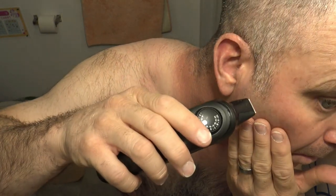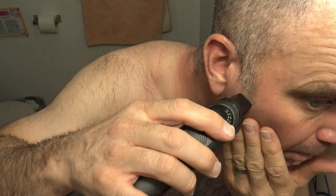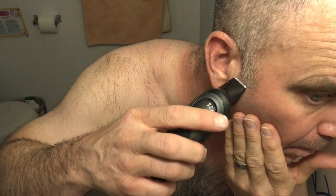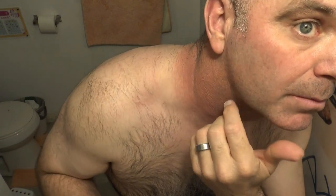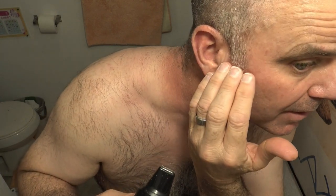Yeah, definitely trims in a straight line. This would be a good one to just trim the edge, and then you can pop the foil shaver back on there and really clean it up right there along the edges. Looks good for that.